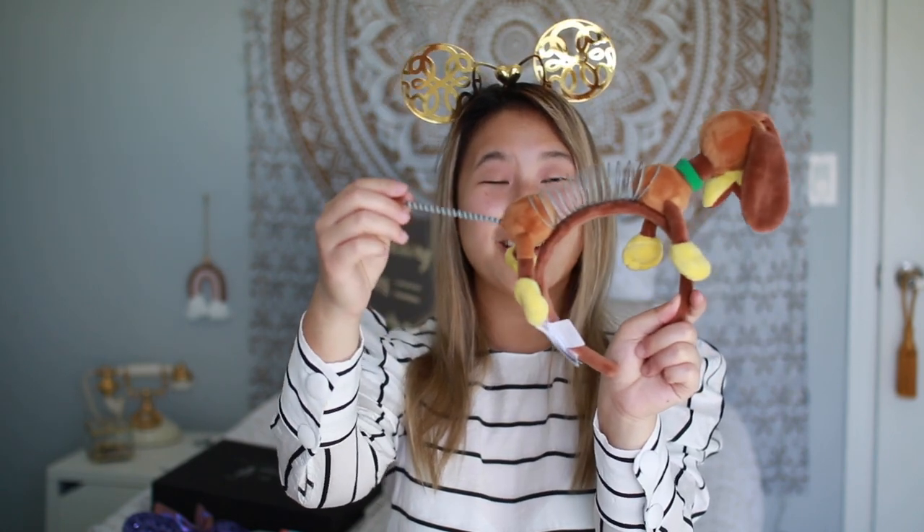The next one isn't really ears, but it's a must in everyone's collection — it's the Slinky Dog headband. The little tail pulls out and stretches like a slinky; it's just Slinky Dog on a headband. This one isn't as tight. Some of the older ear headbands were really tight and painful, but Disney has redone the headbands on newer versions so they're not as tight — a big plus, thank you Disney.